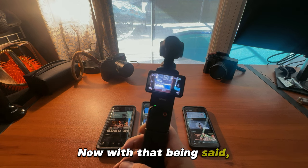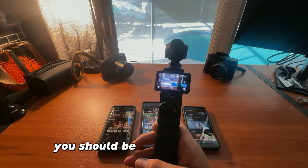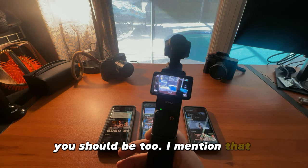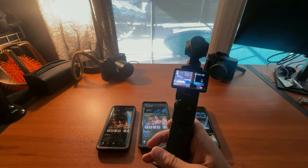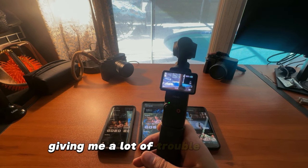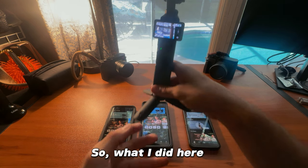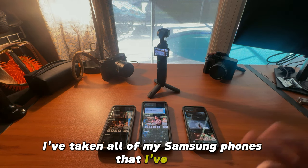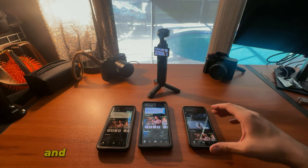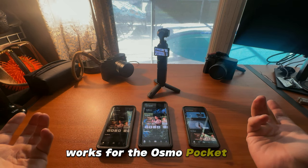Now with that being said, I've always been an Android guy and frankly you should be too. I mention that because the DJI products have in the past, at least for me, given me a lot of trouble trying to connect to them. So what I did here is I've taken all of my Samsung phones and I'm going to show you that the app works for the Osmo Pocket 3.